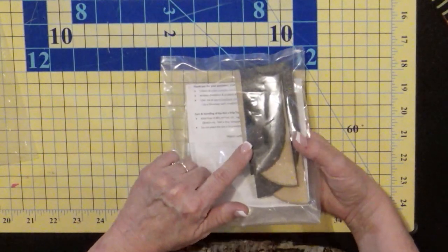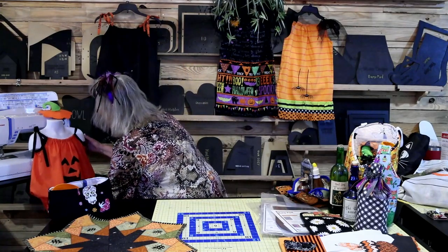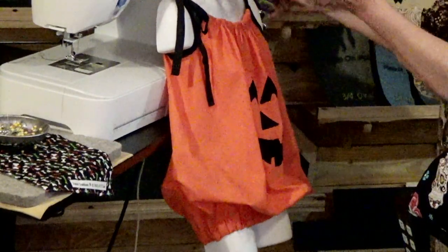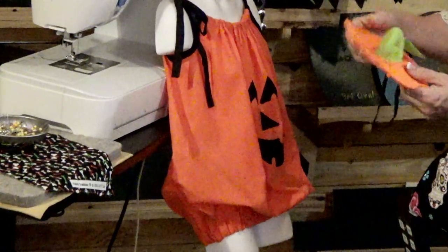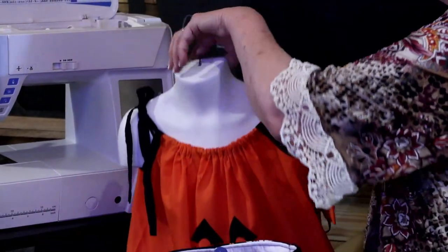Behind me I've got pillowcase dresses. Nancy Zieman was known for pillowcase dresses for Africa and promoted them a lot. I got into making pillowcase dresses before I started making templates — I used to make them from laminated cardstock, but they'd change shape over time. I have four pillowcase templates: small, medium, large, and extra large. You can make not just dresses but little outfits — this one here is a little costume with elastic at the bottom. You can stuff it for a cute trick-or-treating costume.